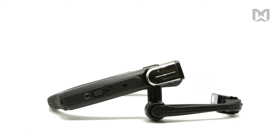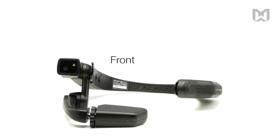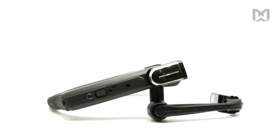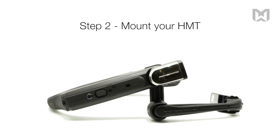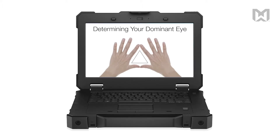To properly align your device, lay it flat. This is the front of the device, this is the rear, and this is the boom arm side. There are three steps to getting it properly fitted: step one, determining your dominant eye; step two, mounting it to your desired headwear; and step three, adjusting the boom arm for optimal display. If you do not know which eye is dominant, watch our video on determining your dominant eye.